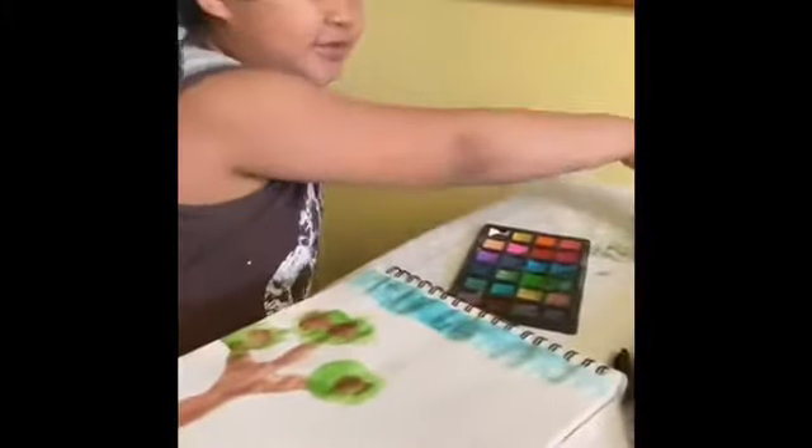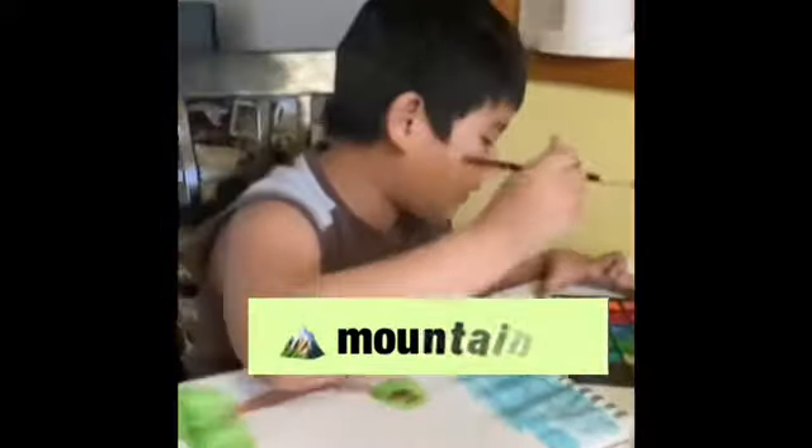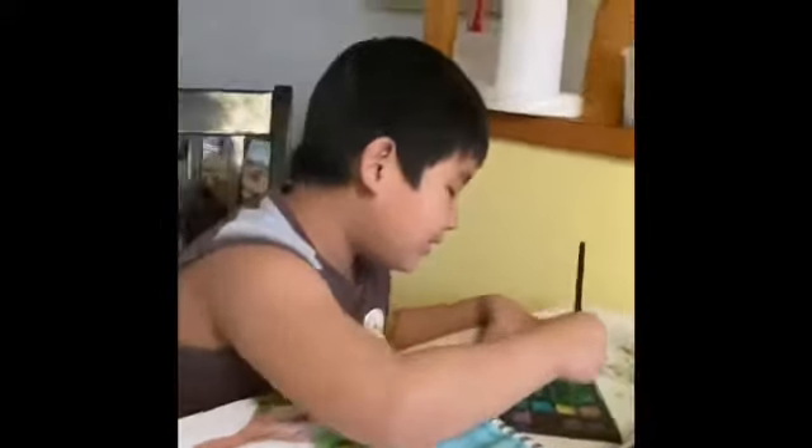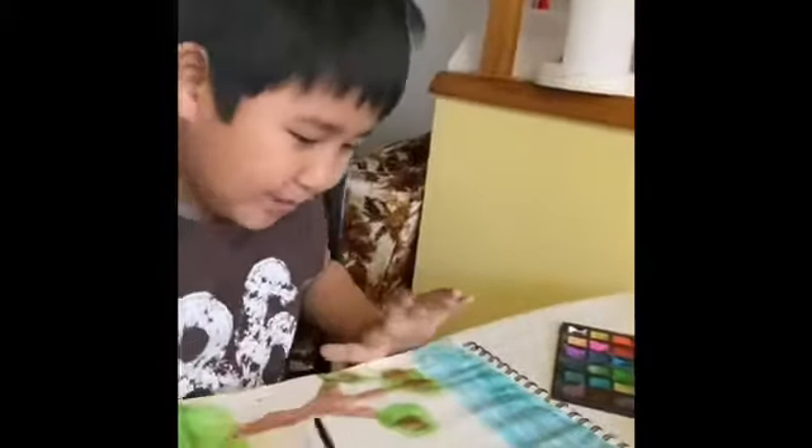This apple looks too big. I made apple juice, and also I'm gonna make some mountains. My mountain will be barely greenish — is it a greenish mountain?